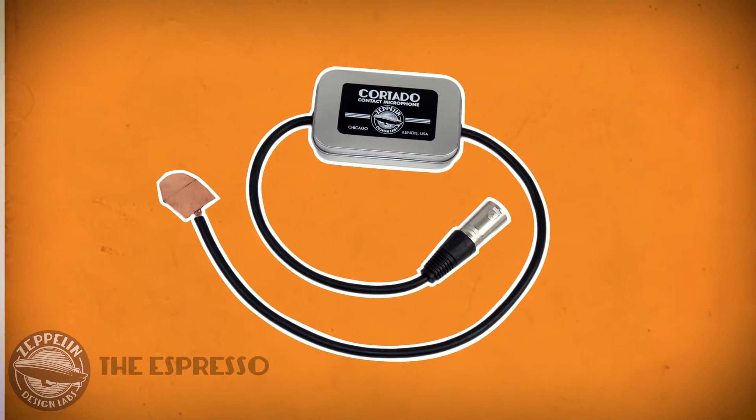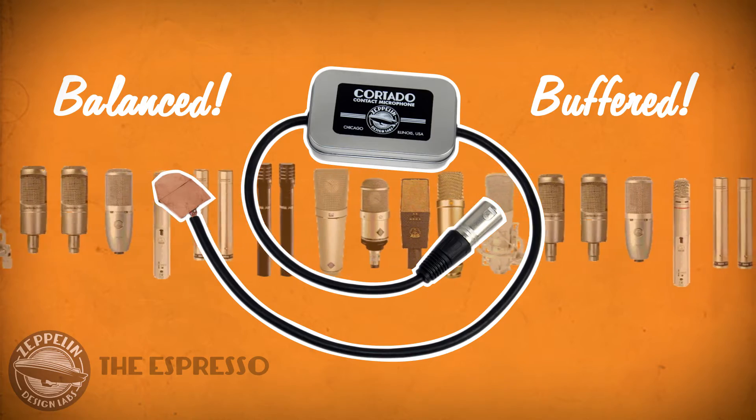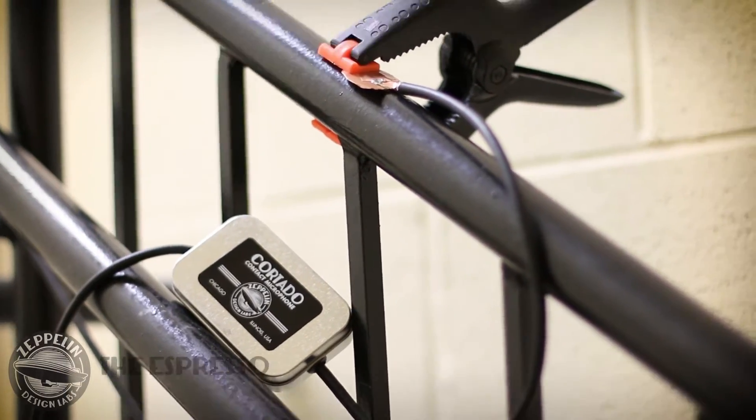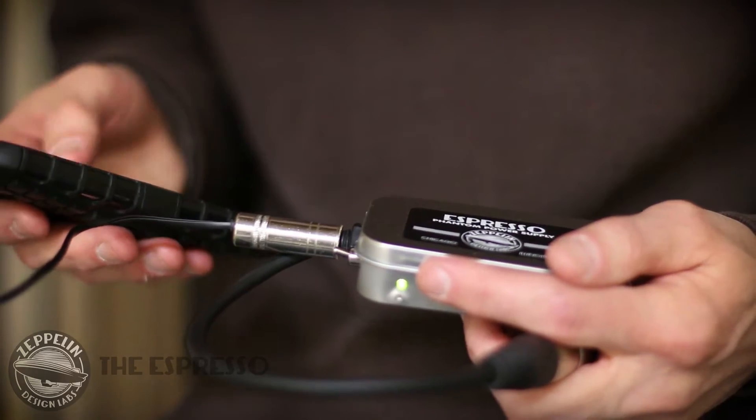It was designed specifically to power the Cortado balanced buffered contact microphone, but it's useful for powering a variety of condenser mics as well. You can connect your Cortado or other mic to a very long cable run, power it with the Espresso, and then capture that signal with any recorder or mixing console.